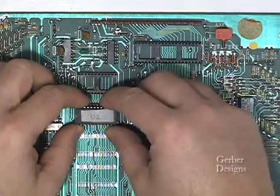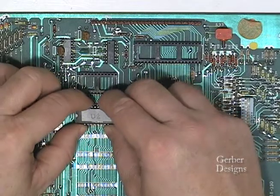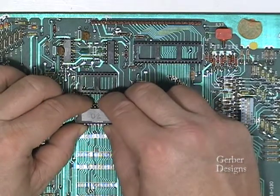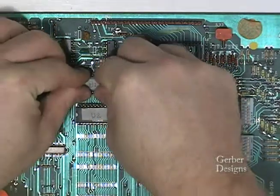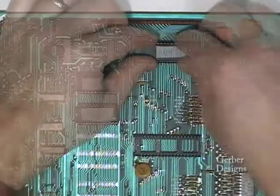Now let's start installing the ICs. Press the IC firmly into the socket until the chips are fully seated, being very careful not to bend any pins.